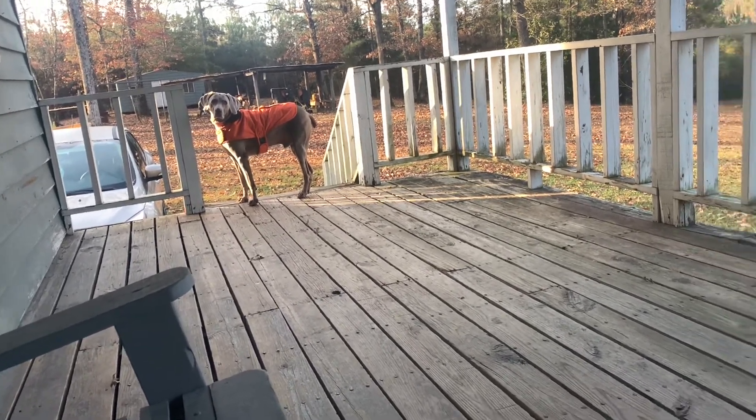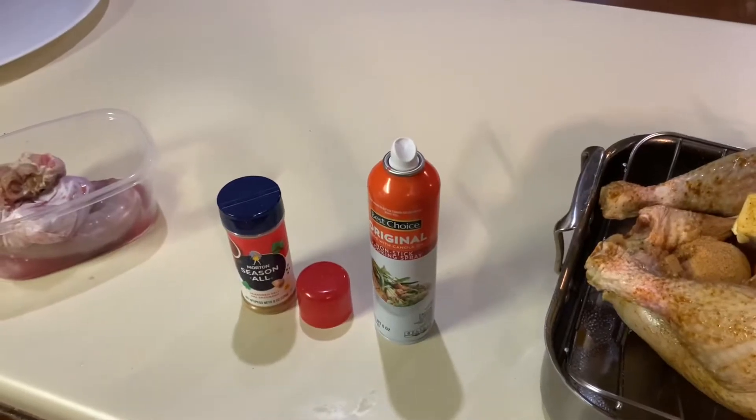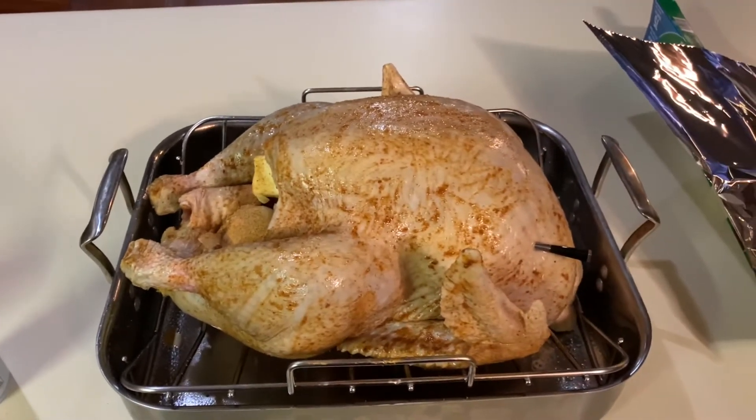Good morning - happy Turkey Day, gobble gobble! Got up pretty early, got the turkey all prepped and going - it's in the oven now. Got it on at about 7, cooking at 350 covered with tinfoil for a while, then I'll take the foil off to brown it and rotate it so it browns evenly. Ready for a good old Thanksgiving. Hoping to blow up a pumpkin too since it's not raining right now - we shall see.